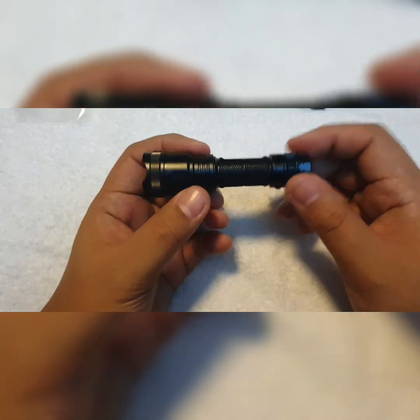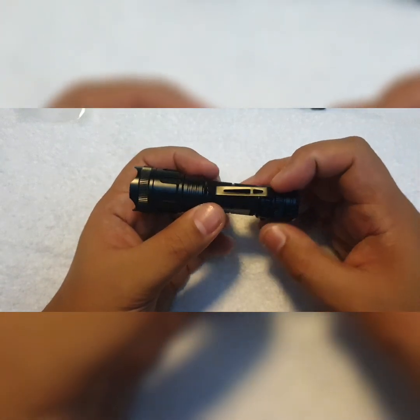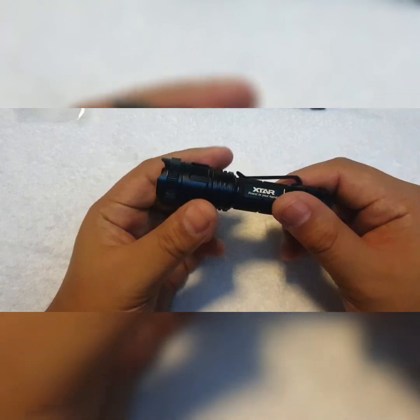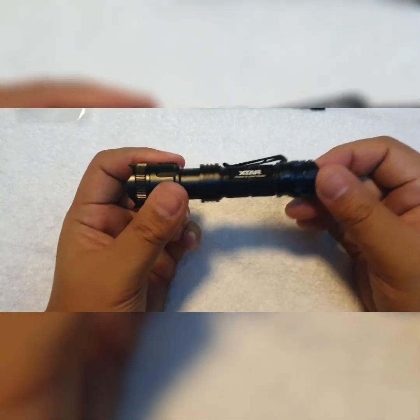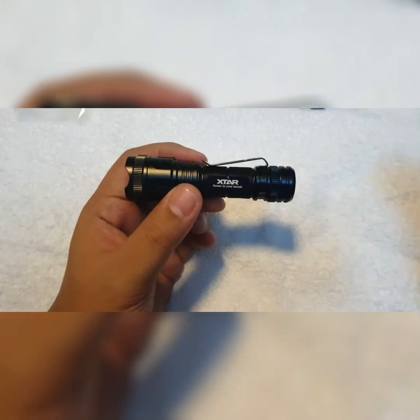Now let's go outside and do some night beam shots. I'm excited because this is the first ever zoomie light I'm going to review. We're here outside to do some beam shots of the X-tar WK007, and right now I'm starting off the light in moonlight mode.